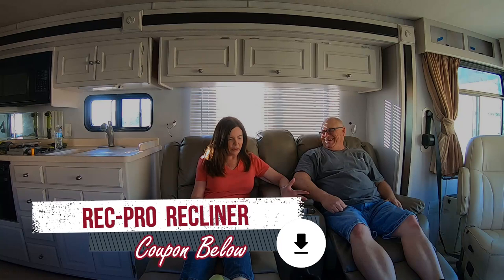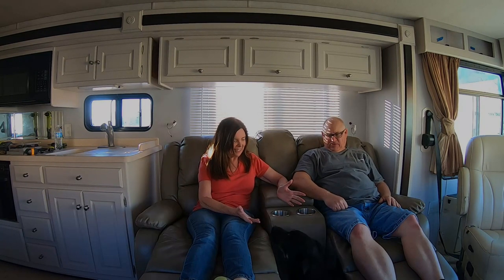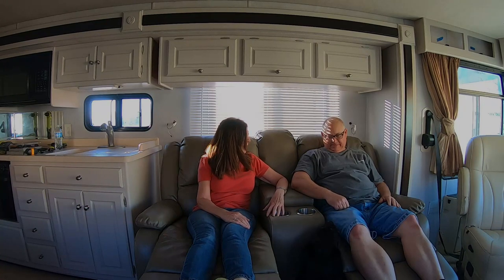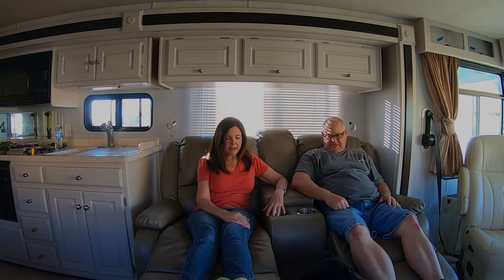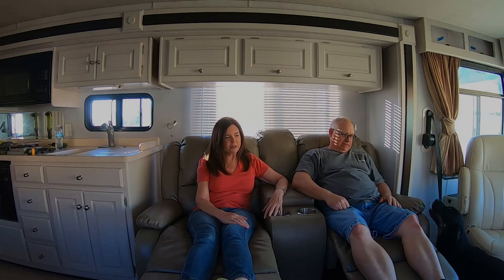Dexter doesn't have a bed anymore. Where's Dexter looking? He doesn't know where to sit. Where's your spot, bud? We have to teach him to stay on the dog bed. He looks up — he's used to getting on the couch with us.